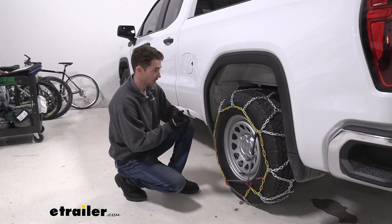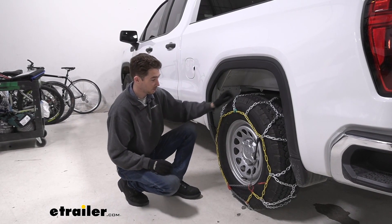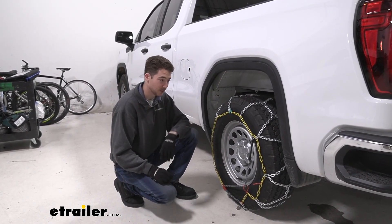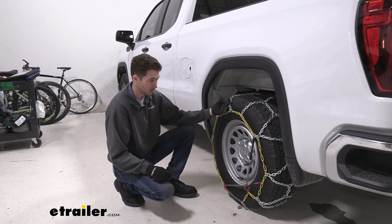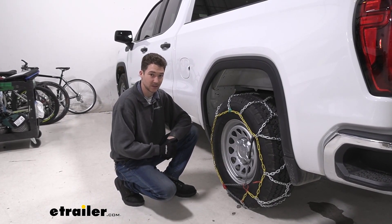Overall for the price point that these are at, I think they're a really solid value option. I like the diamond pattern, the powder coating is a nice touch, and the assisted tensioning is also a great feature. Overall I think they're a really solid chain and a really nice fit for the 2022 GMC Sierra 1500.